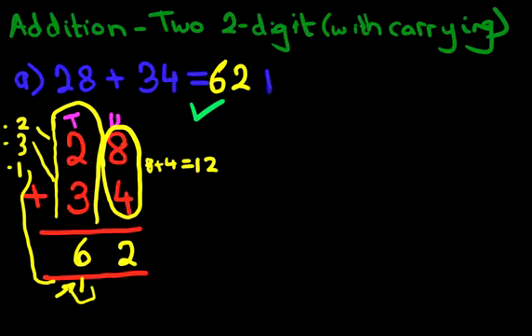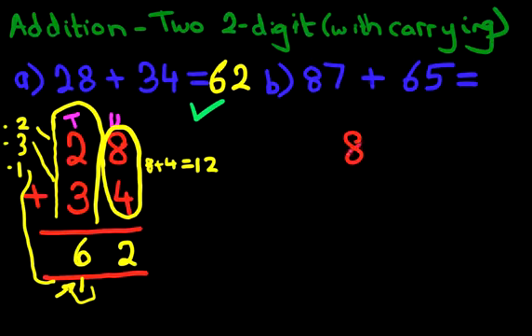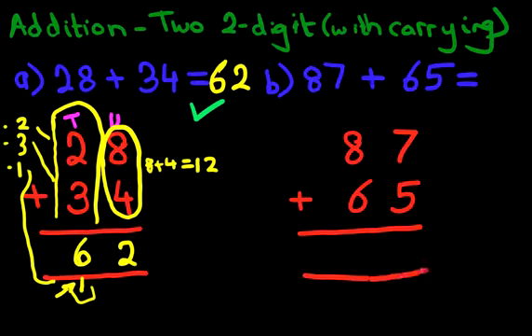Let's work through another example. What is 87 plus 65? 87 plus 65. So let's write these numbers down in the vertical format. We've got 87 plus 65. Let's put a big equal sign at the bottom and let's label these columns. The one on the right-hand side is the units column, the next one is the tens column.